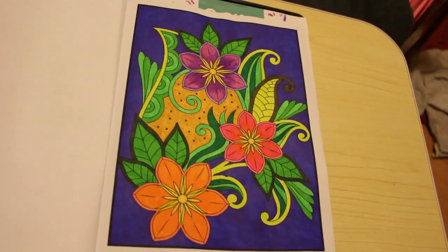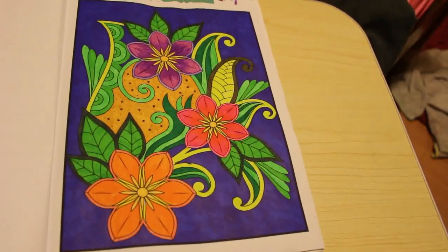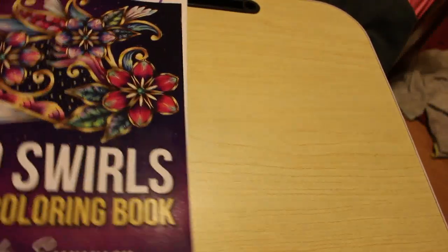So those are all the pictures I colored in May. I really hope you've enjoyed this video - let me know what you think and which is your favourite in the comments below. Give this a thumbs up, share this video, and subscribe if you're not already - and if you are, just hit that notification bell so you'll be notified when I put up another video, which will be very soon. Hope you're keeping well - see you all soon, take care, bye!